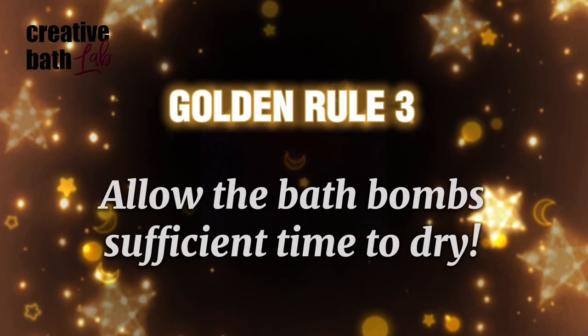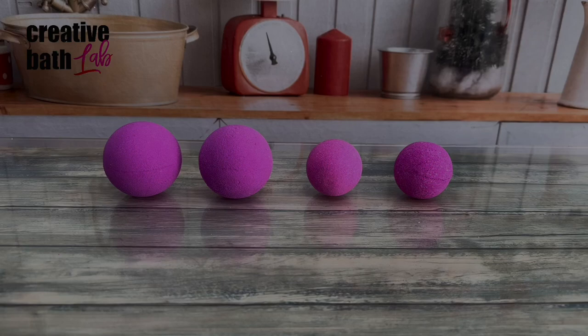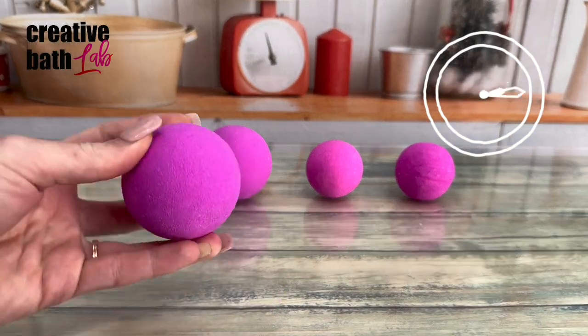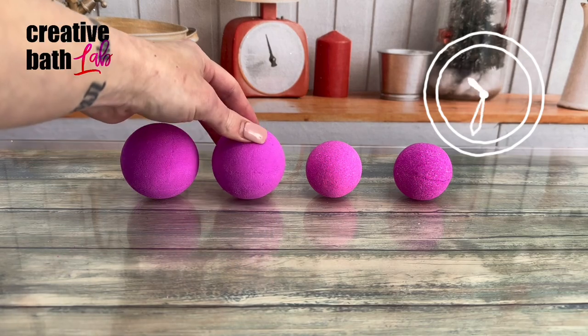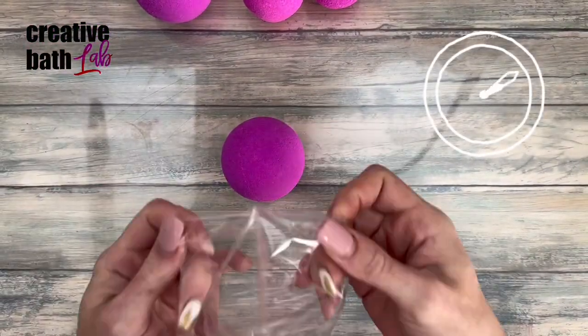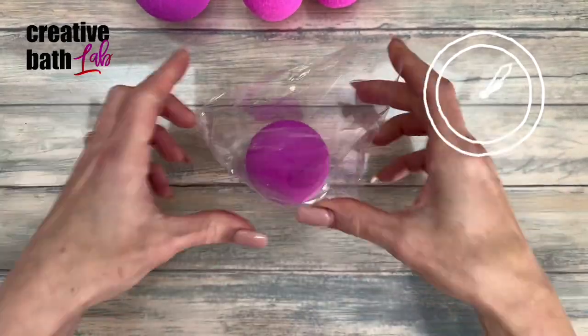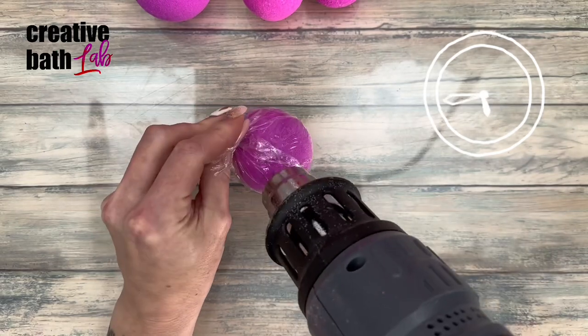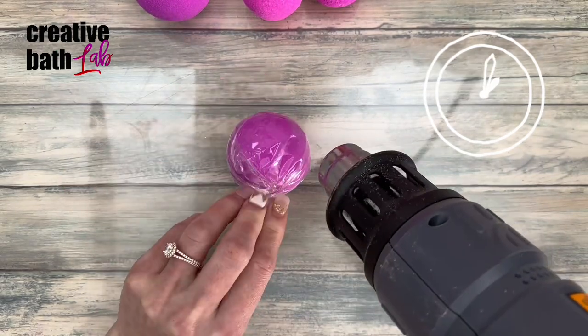Golden Rule Number Three: allow the bath bombs sufficient time to dry. Leave them on the counter to dry for 24 to 48 hours, then wrap them and dry them for another three days — they will continue to dry even when wrapped. It could take 10 days or longer for them to fully dry where they float. More on this in the description.